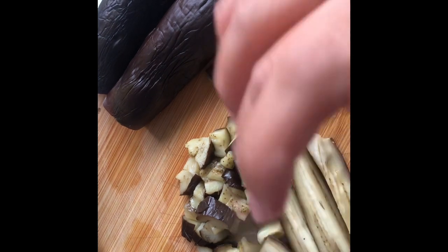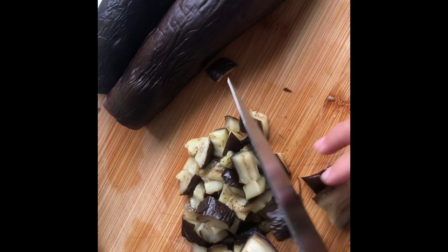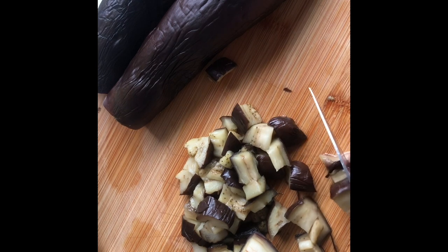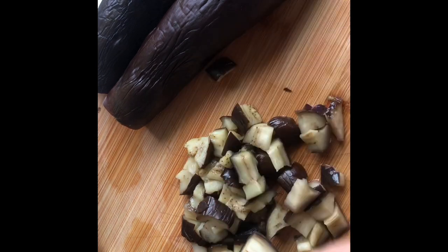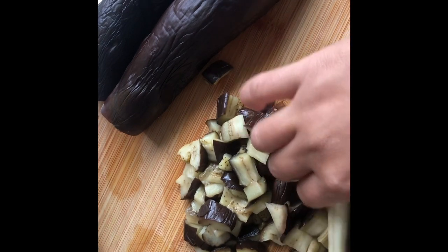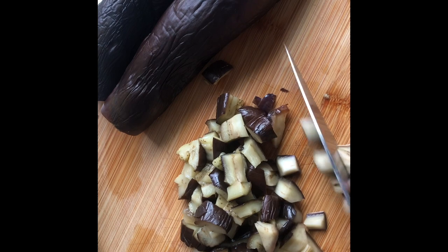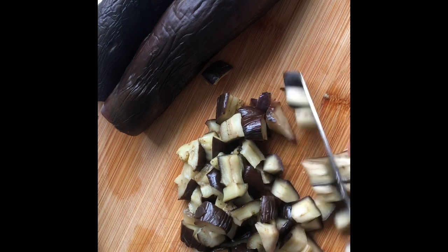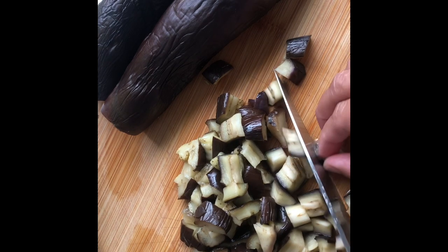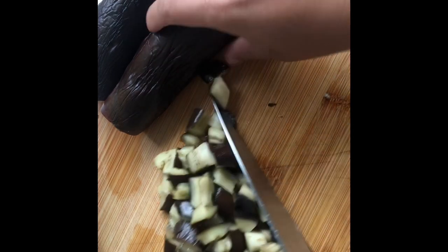This recipe is good if you're vegetarian — you have the option not to put eggs and just sauté with garlic, tomatoes, and onions. But if you prefer it tastier, just mix it with eggs. Because my husband loves it with eggs, I'm going to add eggs later on.